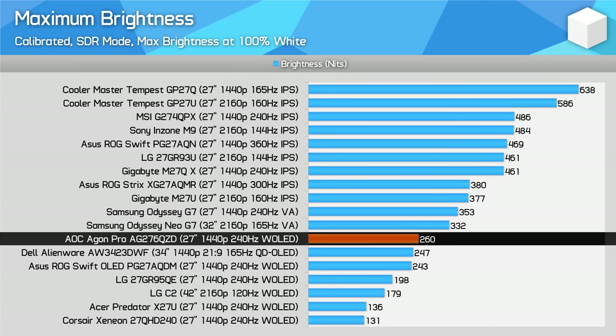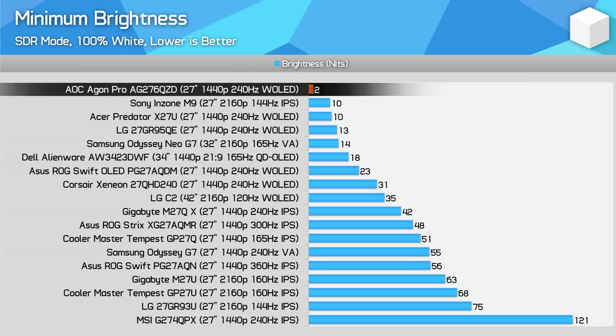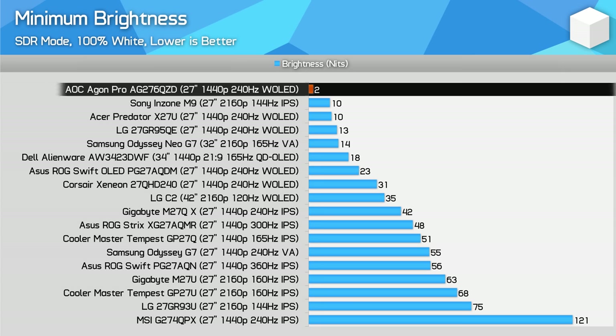I was surprised to discover the AOC model is the brightest of the five I've tested for SDR applications, maxing out at 260 nits for a full screen white image — slightly higher than the previous best, the ASUS PG27AQDM, and much higher than the Acer or Corsair models. It also roughly matches QD-OLED offerings. With that said, brightness is still lower than an equivalent LCD, so if you need a super bright experience, LCDs are still the way to go. AOC includes a uniform brightness setting added via a firmware update — without it, the AG276QZD would be much less usable for desktop applications, as brightness would constantly change with the average picture level. With uniform brightness mode, panel brightness is much more consistent. Minimum brightness is extremely low at just two nits.